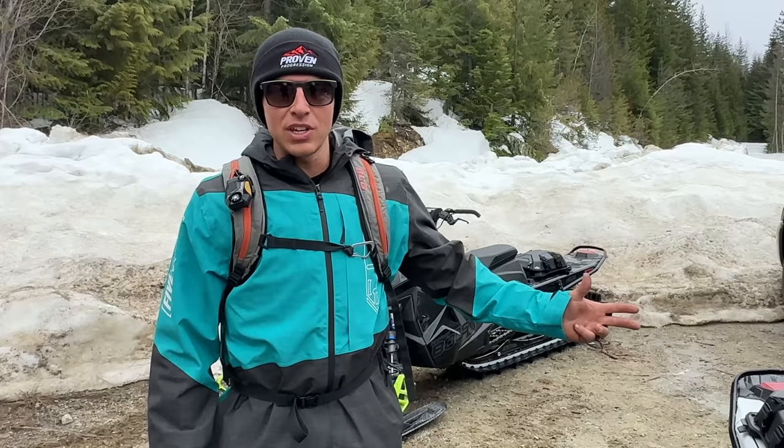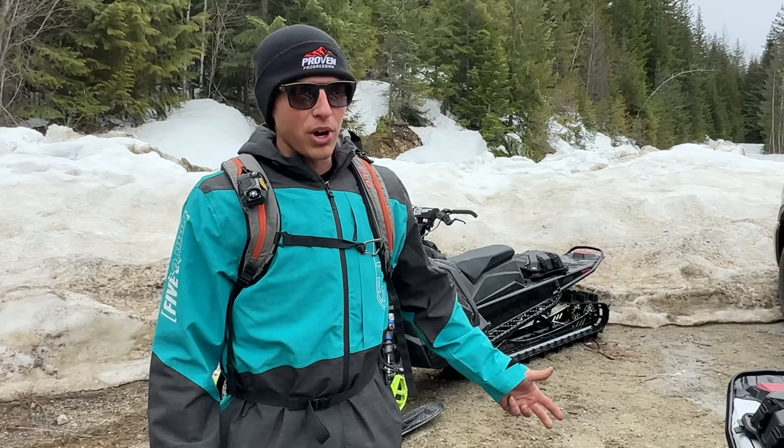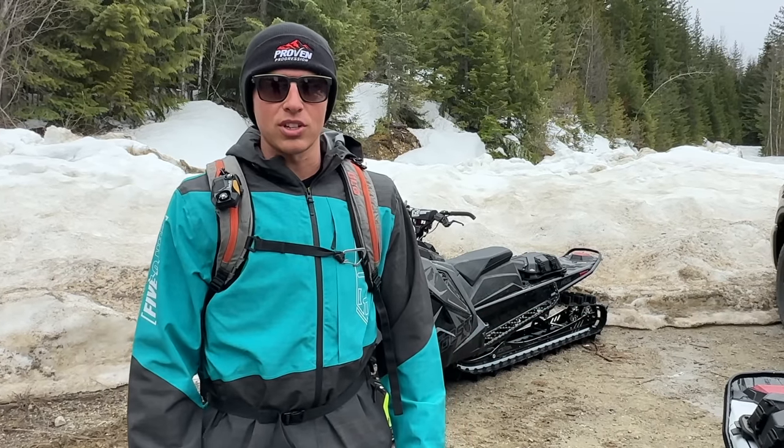We're in Revelstoke, BC and it's springtime, but I think there's going to be some fresh powder up high and should be pretty good conditions for teaching.